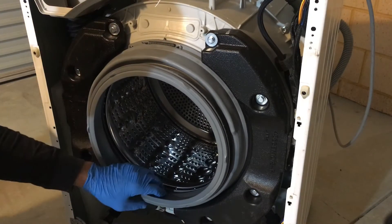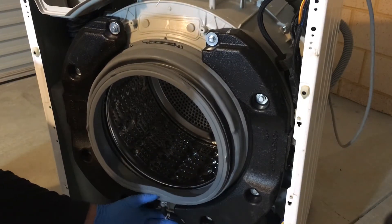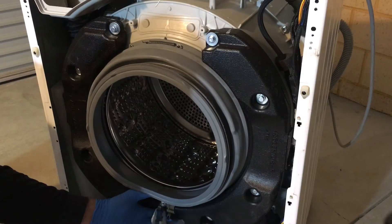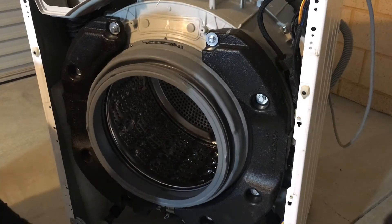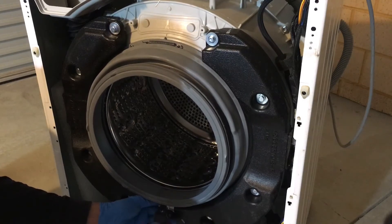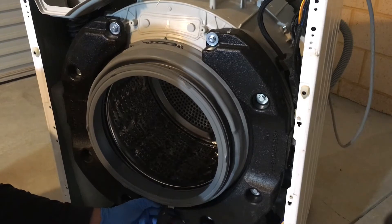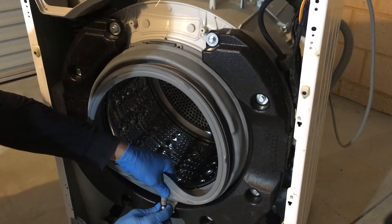This particular seal has a little hose connecting to the bottom of it. Move the clamps down. Once the clamps are moved, you can disconnect the hose.